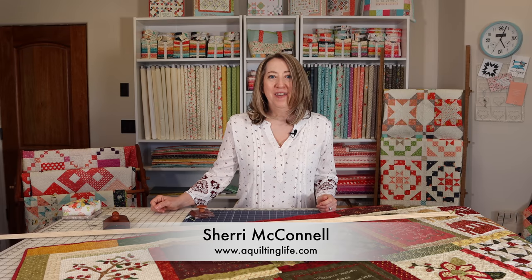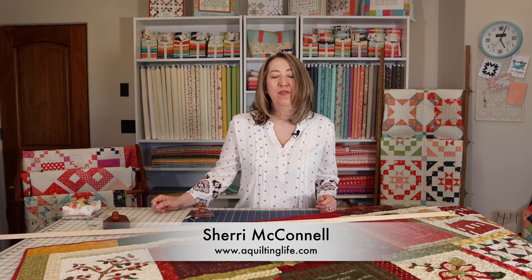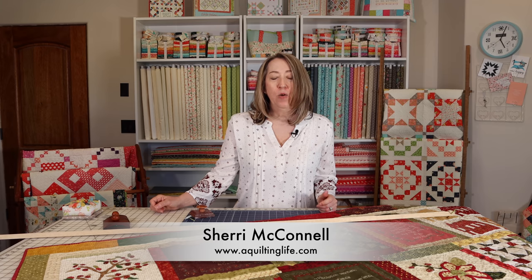Hi, it's Sheri from A Quilting Life and I'm here today to talk about some different ways that you can hang quilts — large quilts, medium-sized quilts, and even mini quilts. I have another video that I did earlier with some specific ways for mini quilts and I'll put a link to that other video. But in this video I'm going to give you some more ideas, some that you can do yourself and some with products that you can buy. So let's get started.